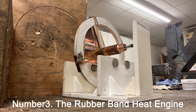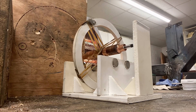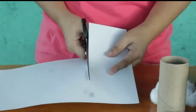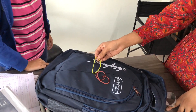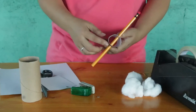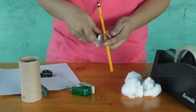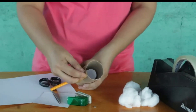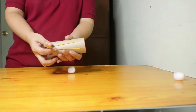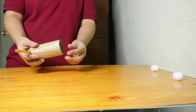Number 3: The Rubber Band Heat Engine. This experiment demonstrates the transformation of energy from one form to another. Just a small piece of paper, a pencil, and a rubber band are all that you will require. Attach the paper to the end of the rubber band and wind the rubber band around the pencil multiple times. After you release your grip on the pencil, the rubber band will unravel and the paper will begin to move, exhibiting the transformation of potential energy in the rubber band into kinetic energy in the moving paper.